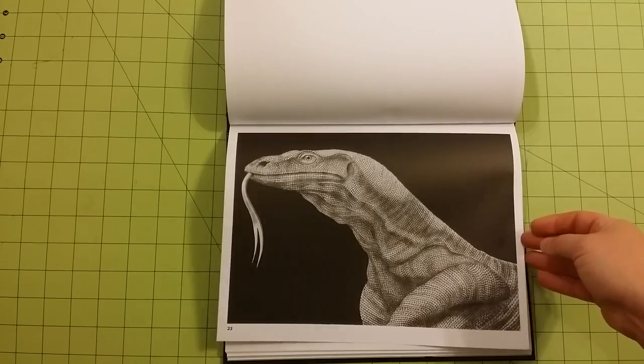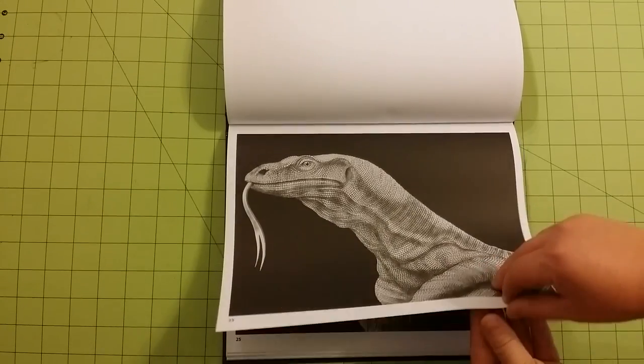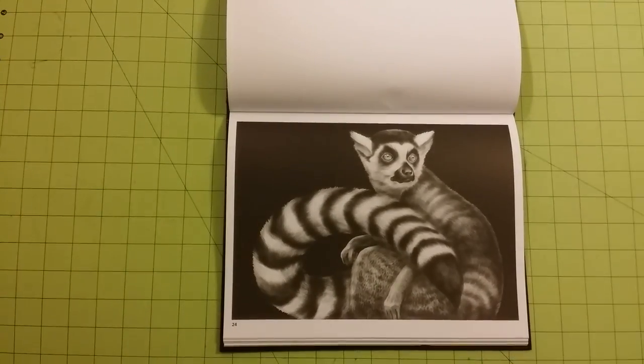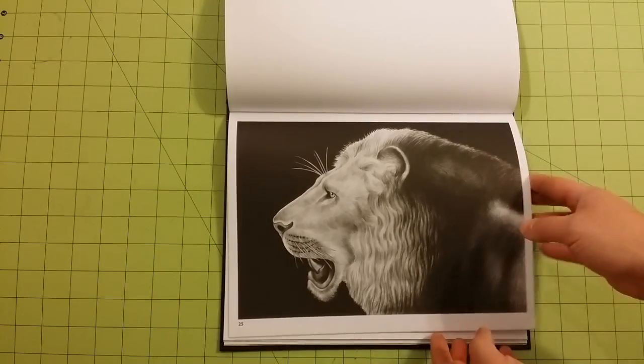This is the mediums you can use in each one of these books — kind of a longer video, but I think it would be worth your time to check out, especially if you have those coloring books and you haven't started coloring yet.